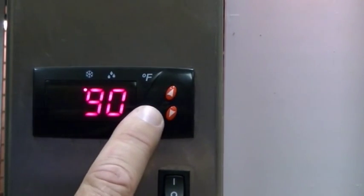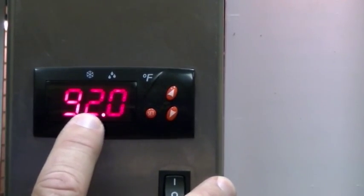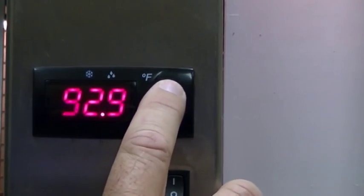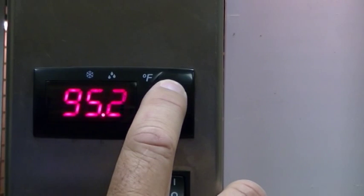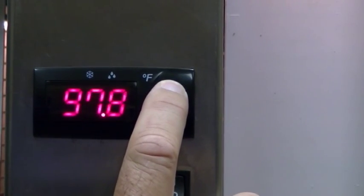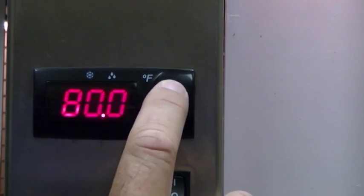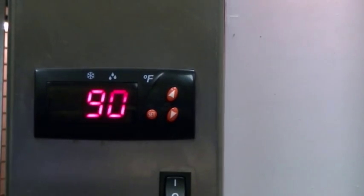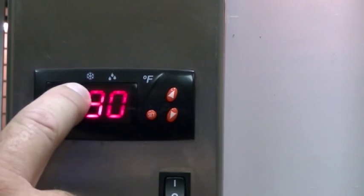To set the temperature, you push the set point button, push it again, and there's your set point — it's currently set for 92 degrees. You can adjust that up or down using the arrow keys and it goes by tenths. If you hold it down it will rapid-adjust. I'm going to set this for 80 — currently it's 90 degrees inside the heating area, and since the set point is at 80, you can see the red dot has disappeared.